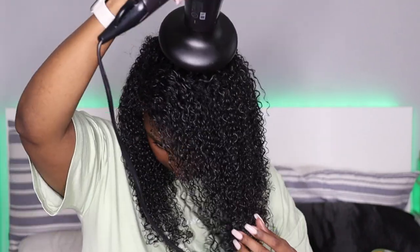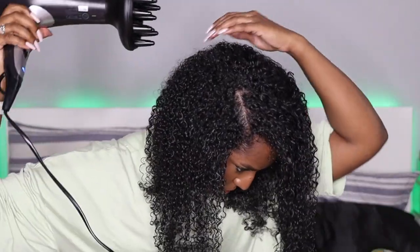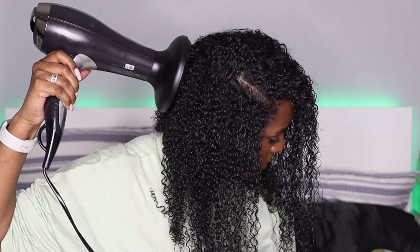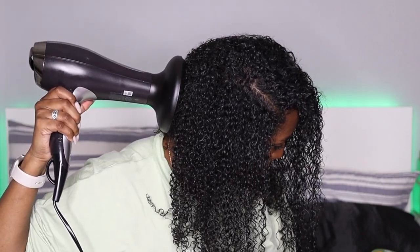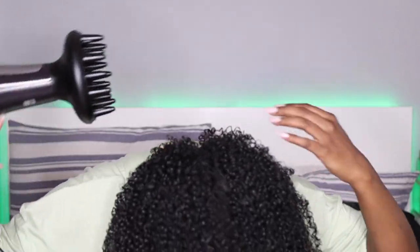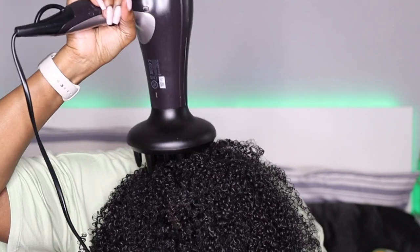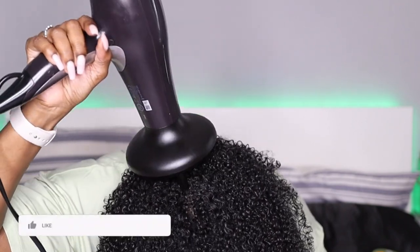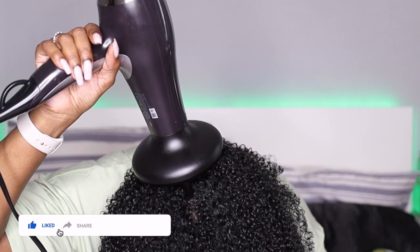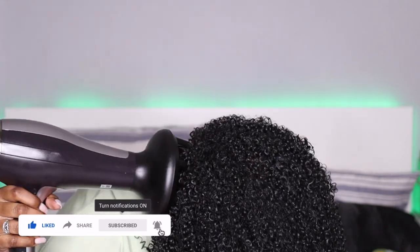I usually go to bed with my hair damp all the time, so I don't know. I'm always going to do what works for my hair rather than follow a trend. I usually do my wash and gos at night and air dry for a few hours before bed, just so I'm not sleeping on wet hair. I wrap it up as I usually do and I find that way results in the least frizz and a better shape.